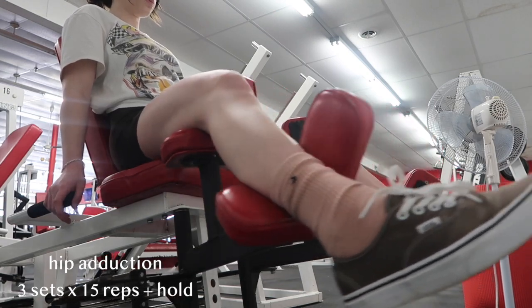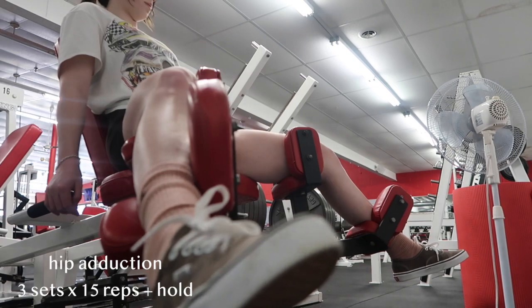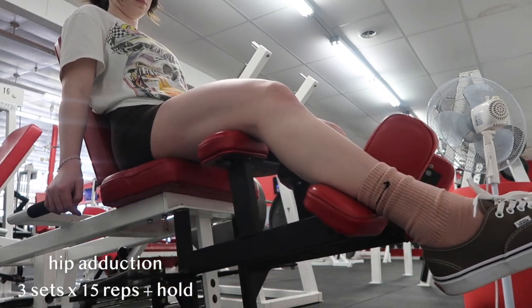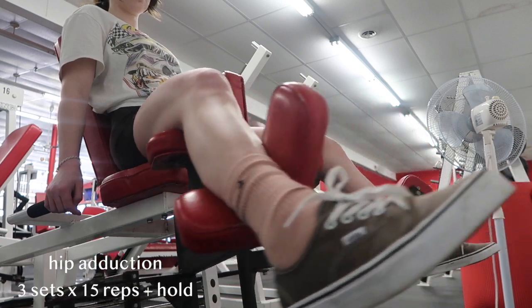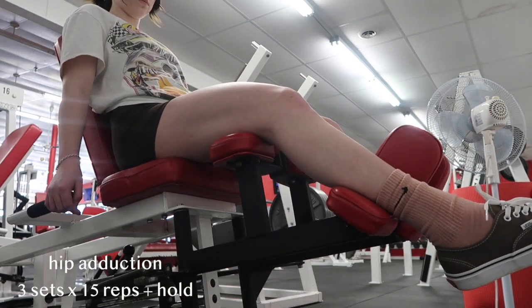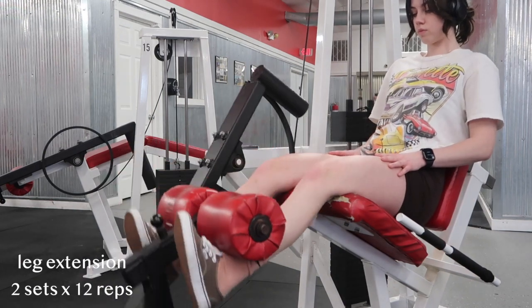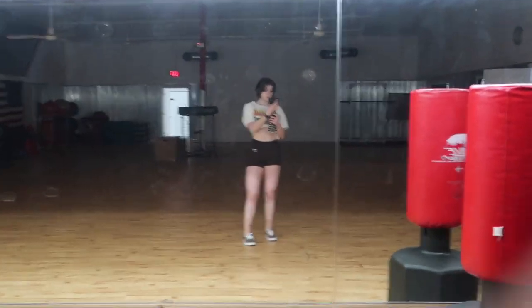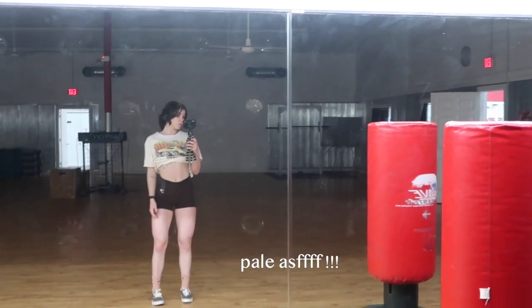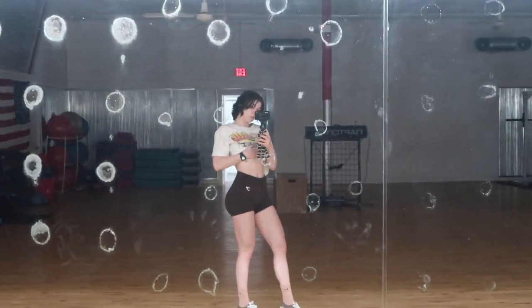I had a little fruit snack break, but now we're on to hip adduction. Abduction is the other machine where you push out, so this one you do in. I used to never do this but honestly I feel like it's kind of good. I did three sets of 15 reps and on the last rep I held for five seconds. Finally, on to the last exercise of this leg day — leg extensions. I did two sets of 12 reps. Sometimes I'll do a third set with a drop set to just fatigue myself all the way since it's the last exercise.